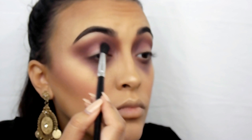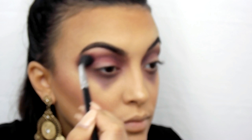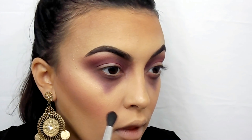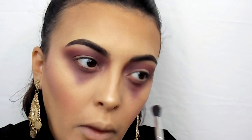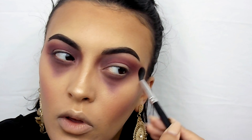Now I'm going in with Muse from the Lime Crime Venus palette, taking that through the crease and the same areas as before with the fluffy brush, just to add more color, depth, and dimension. Basically, the colors you would need to recreate this specific look are reds, purples, and browns.